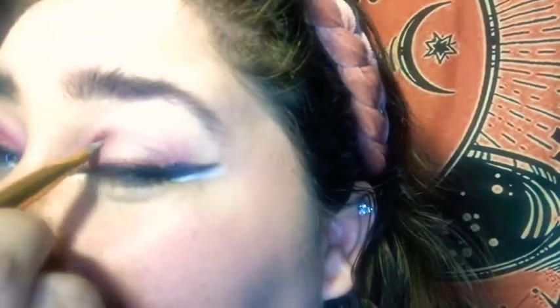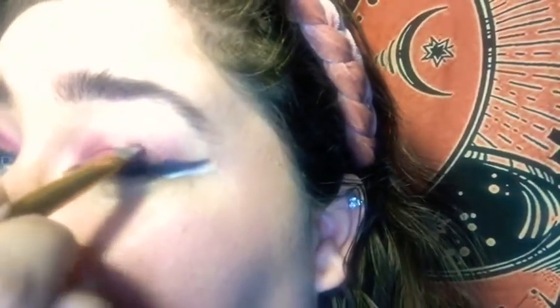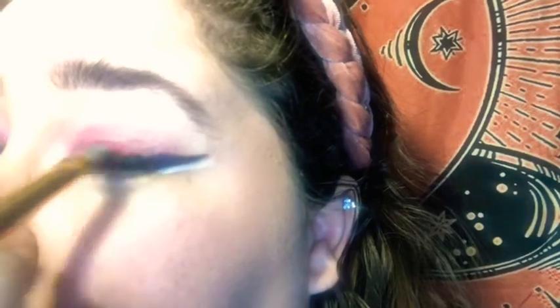Be careful when you have a long brush because you can hit the mirror and then hit your face. Blend it out. Just trying to make sure they look similar.